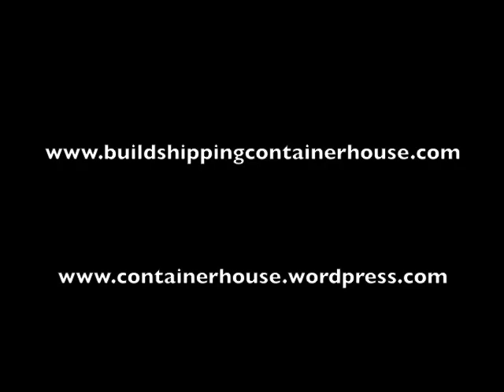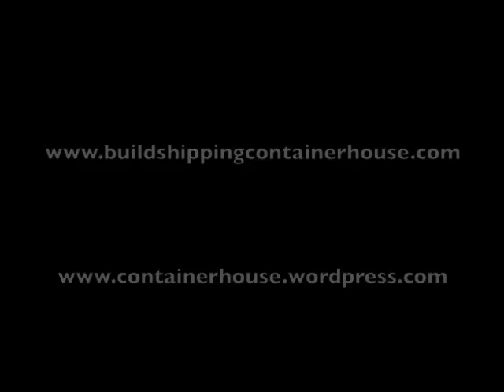Thanks for watching! For information on the e-book go to buildshippingcontainerhouse.com. To follow our progress, subscribe on YouTube or you can follow us on containerhouse.wordpress.com.